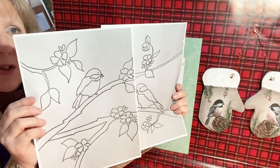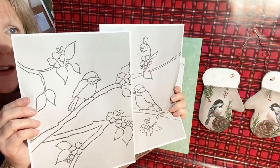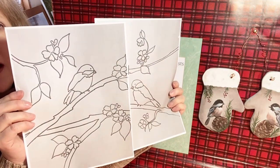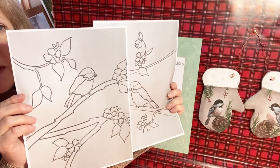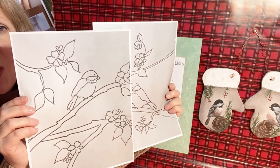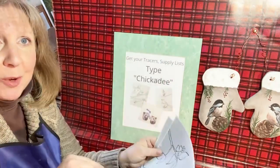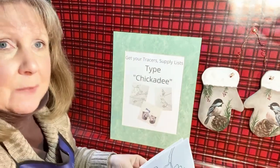This is the tracer we're going to be doing tonight — it's a little two-piece tracer for the chickadee painting we'll be painting. When you print this out, just print it at 100% capacity and it'll fit an 11 by 14 canvas.